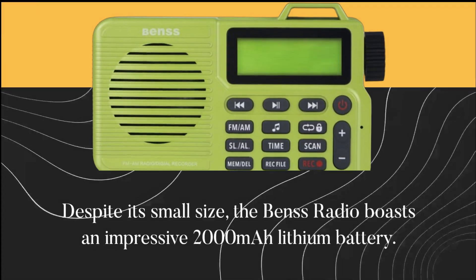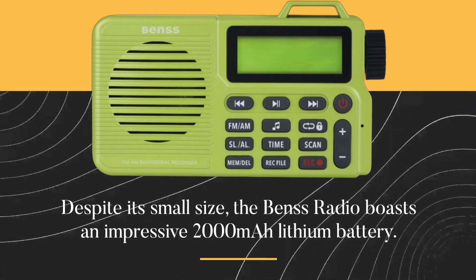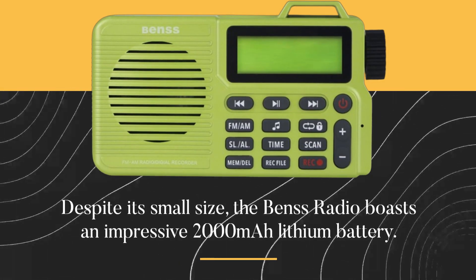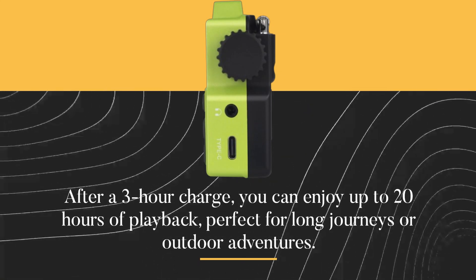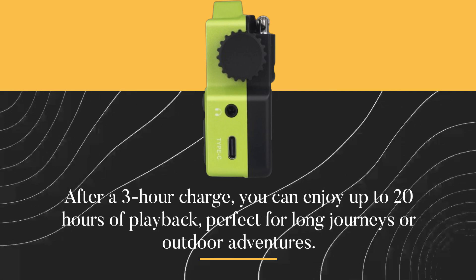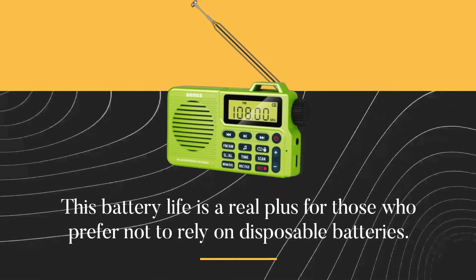Despite its small size, the Benz Radio boasts an impressive 2,000 mAh lithium battery. After a three-hour charge, you can enjoy up to 20 hours of playback, perfect for long journeys or outdoor adventures. This battery life is a real plus for those who prefer not to rely on disposable batteries.